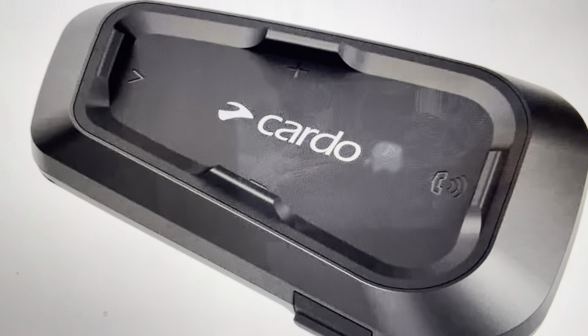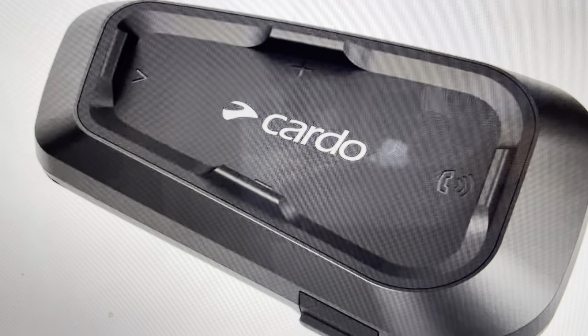So there's kind of two ways to do this. First is just to, with the power button, turn it off and then turn it back on.